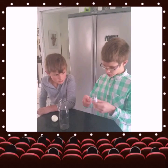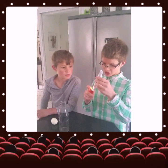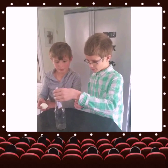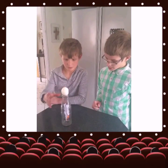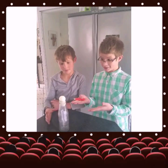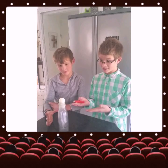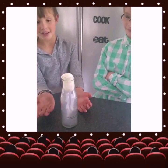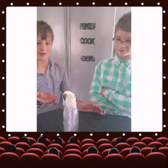Now what you're going to need to do is set the piece of paper on fire, put it in, and watch. The egg sinks in, and some of it falls out.